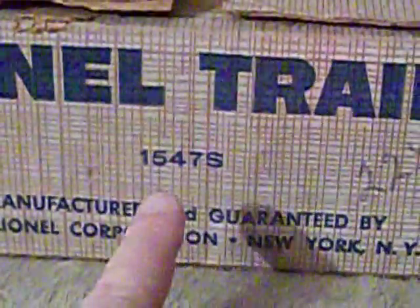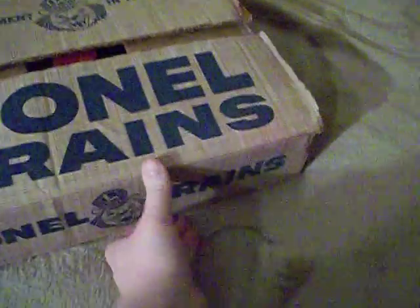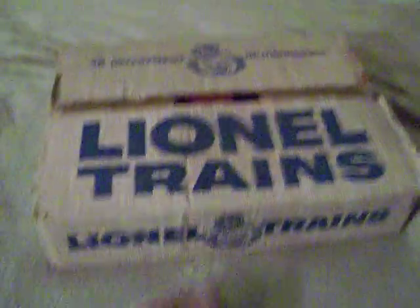I'll zoom in on it. The outfit number is 1547S, and this set from my research was catalogued in 1956. It was a one-year thing for the old 027 line. Here's the other side of the box — same thing, but minus the outfit number and the price. You can kind of tell the box is old because it's a little bit ratty-tatty in some places.